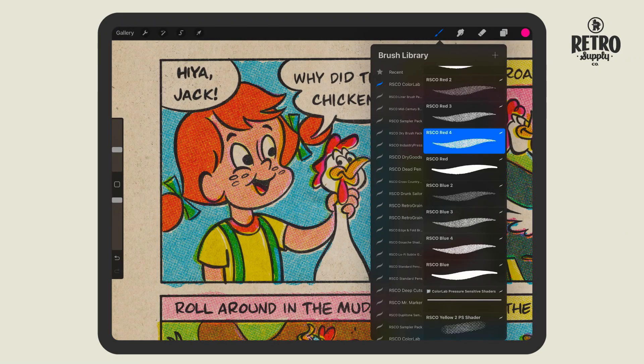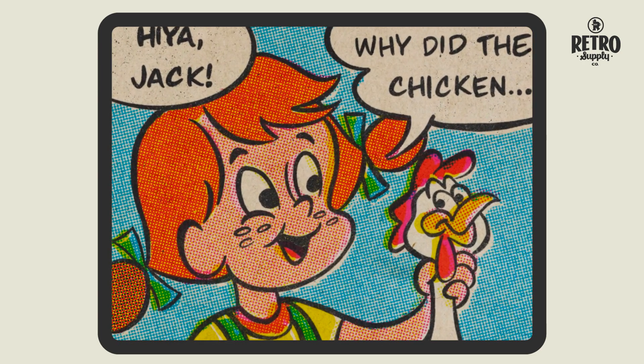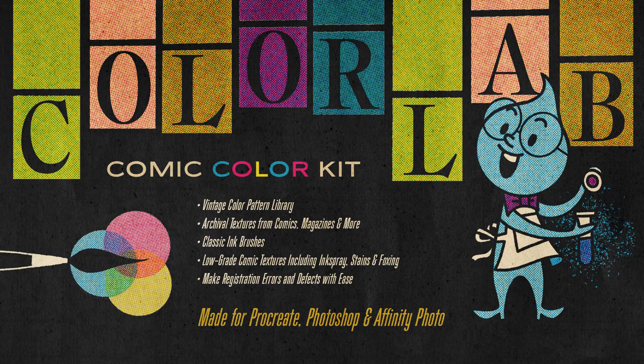We think you'll find Procreate 5.2's card mode will really speed up your ColorLab workflow. If you have any questions about building up color with ColorLab, be sure to refer to the tutorial videos that come with the pack. And if you haven't grabbed ColorLab, get it today! Thanks for watching!